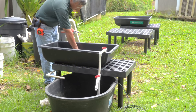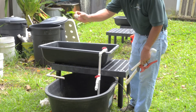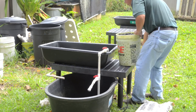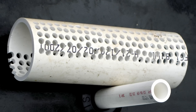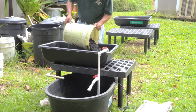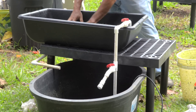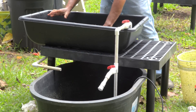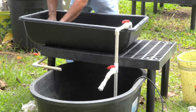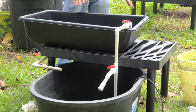Under the grow bed, position the drain assembly with two 90-degree elbow fittings in a series connected by a length of straight pipe to empty back into the fish tank. Place a gravel guard around the bell siphon to keep it from becoming clogged. Thoroughly rinse the cinder rock and pour it into the grow bed up to about 2 to 3 inches below the lip of the bed and about 1 inch below the top of the bell siphon. The depth of the grow media should be between 8 and 12 inches for optimal filtration and plant growth.